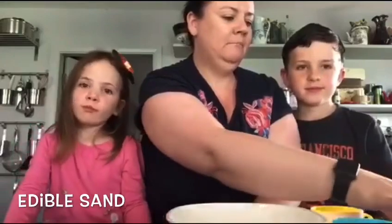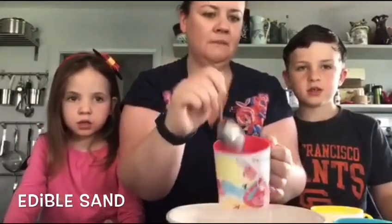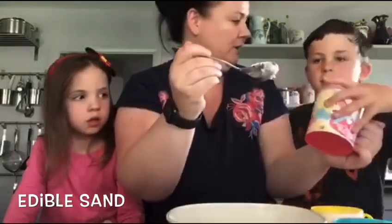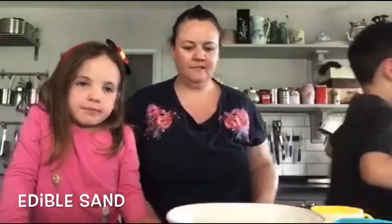What we need to do is melt our coconut oil in the microwave for just a minute, until it's melted. Will you do that for me, Ronan? Well done. While Ronan does that, Darren and I are going to put the other ingredients in the bowl.